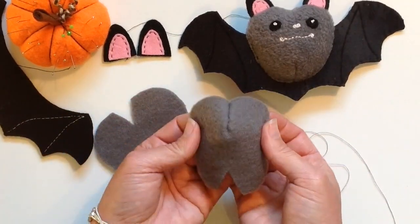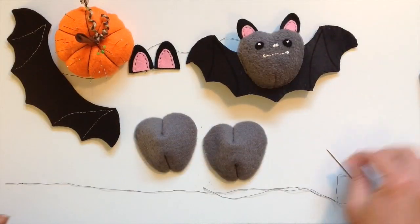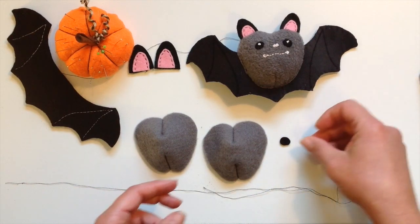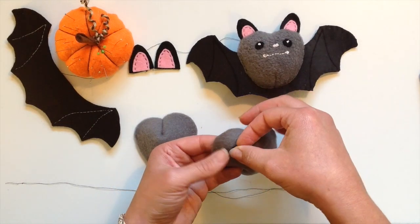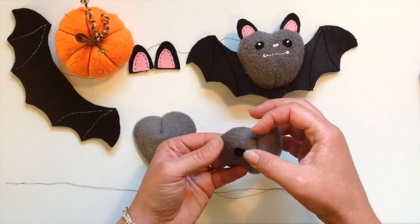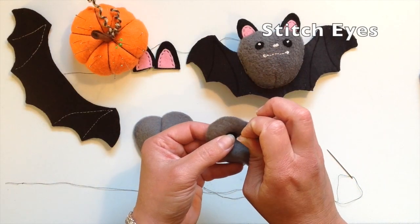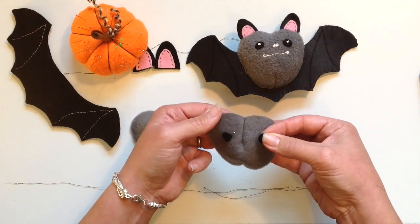Repeat this for the other three darts just exactly the same. Now take the two little eye pieces of felt and we're going to pin them in place and then stitch nice and neatly with a matching thread to the eye, with a nice invisible stitch right around the outside of the eye.